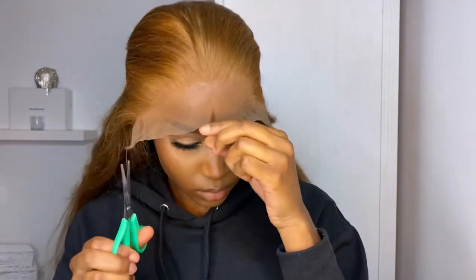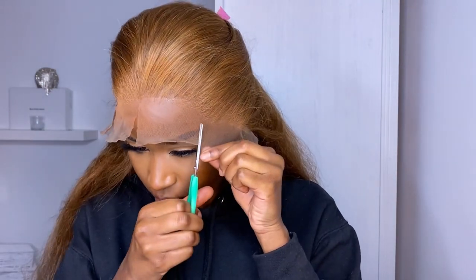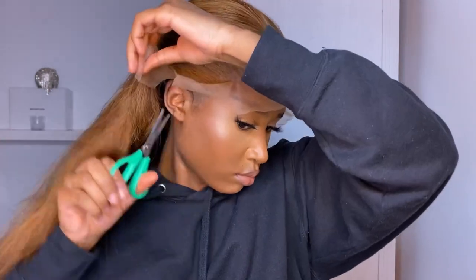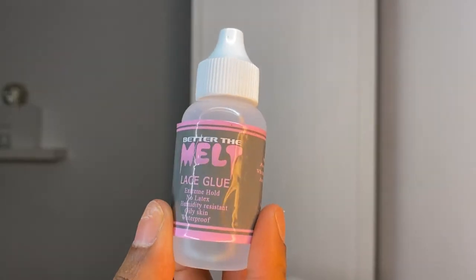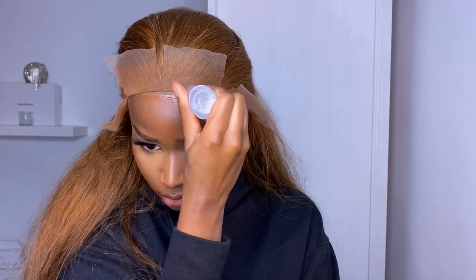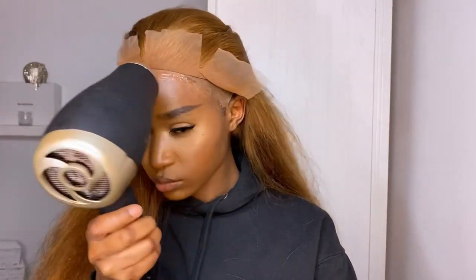Clipping everything back to make sure we've got a seamless base, I'm trying a new technique here - cutting about four slits rather than cutting off the entire lace. Then I'm going to glue underneath each slit individually. Now I'm taking my Better Than Melt lace glue. This is my first time ever using a proper wig glue - I've always used Got2b or spray gels. I've never used Ghost Bond or anything like that, so I really wanted to try this out and see if it actually lasts.